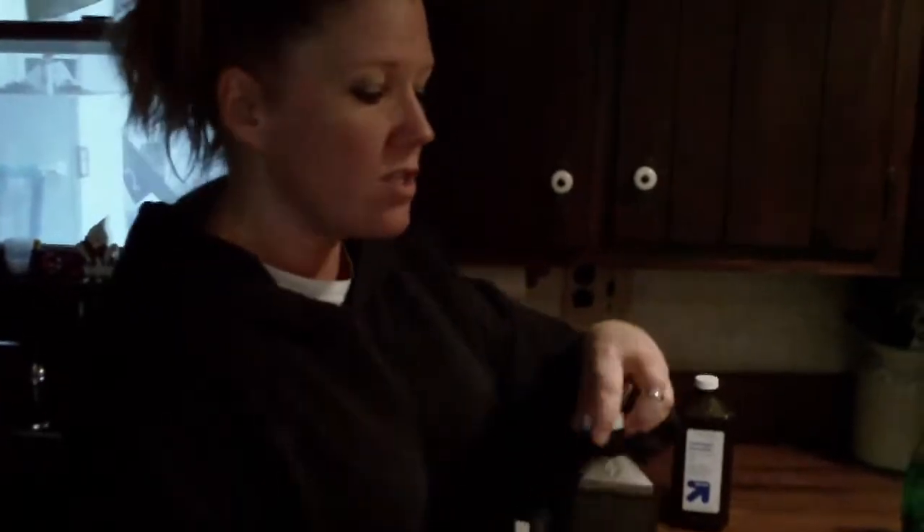The key ingredient for this is going to be the hydrogen peroxide, because the oxygenating bubbles are going to pull that scent right out of their coat. Again, we're doing a double batch, so we're going to take 32 ounces — use 32 ounces per one liter of water.